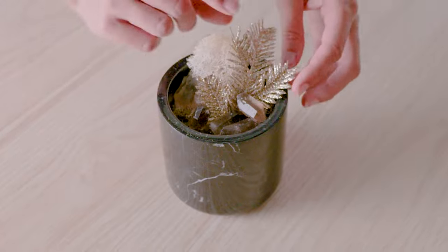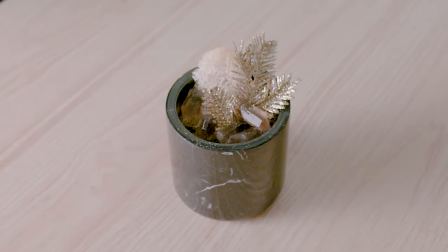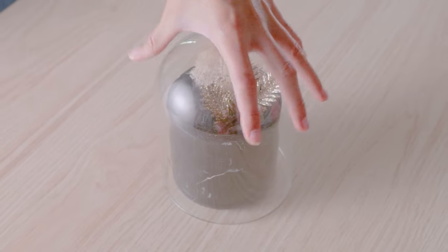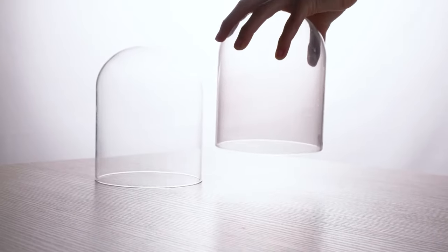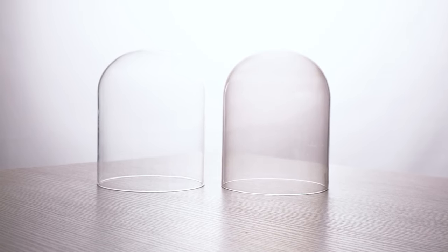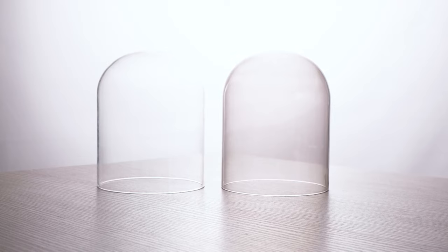Here, I've taken our luxe black marble vessel and decorated it with some smoky quartz points and some sparkly faux foliage as a decorative fall centerpiece. Available at the Wooden Wick Co. in clear or dark-tinted dome, cloches or candle domes will enhance both the aesthetic and scent throw of your candle line or soap line.